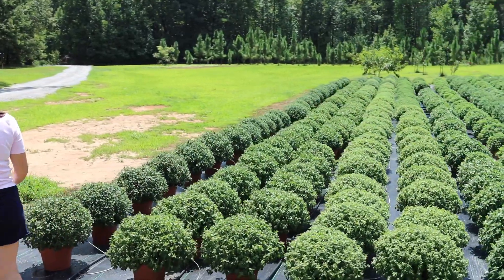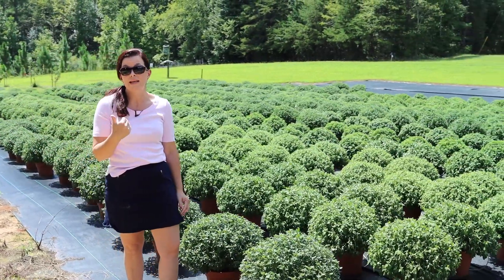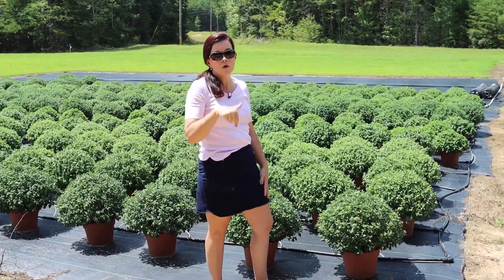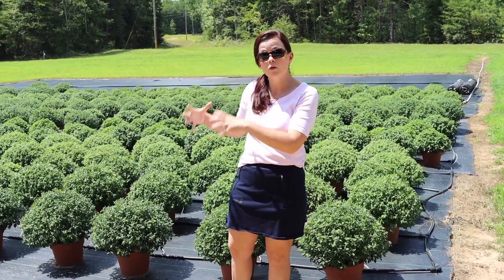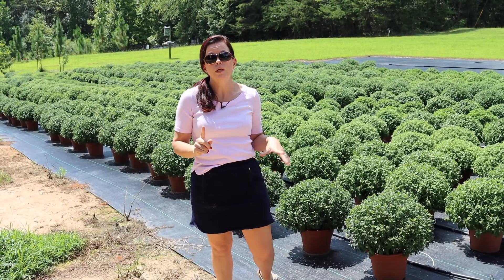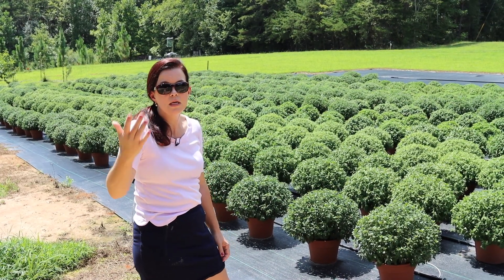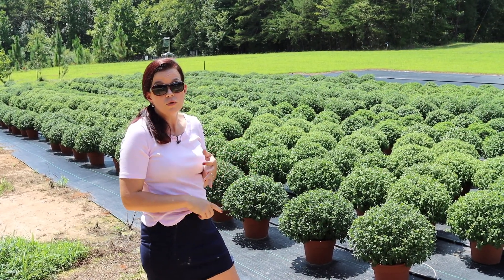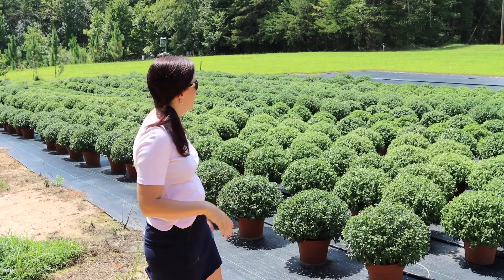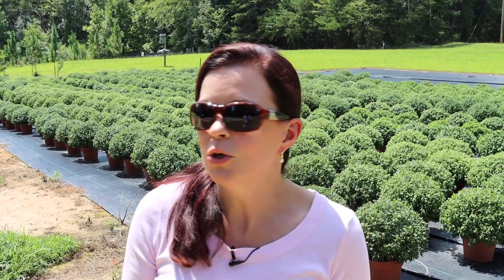We thought it would be really fun to come through here and give you an update on how these mums are doing. I personally treat mums as annuals. These are all Belgian mums, so if you get them from us quickly and get them in the ground and give their roots time to get established, they will be perennials. Belgian mums will be a perennial for us, so make sure you get it in the ground in time for the roots to establish before the cold of winter hits.